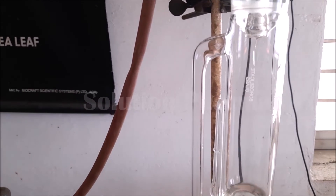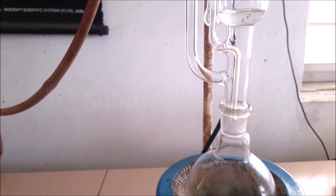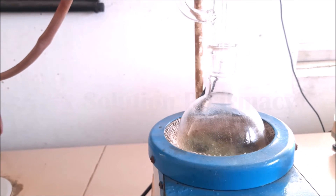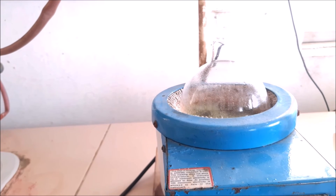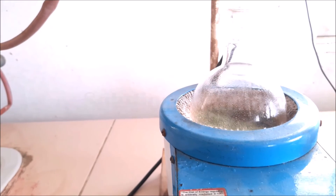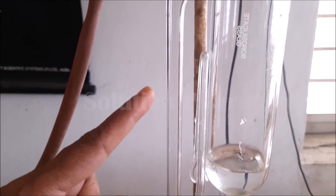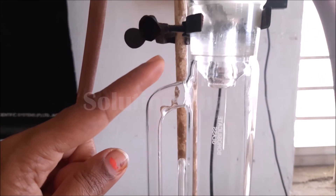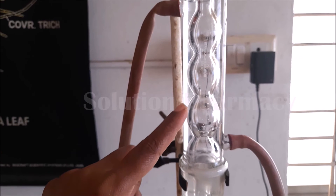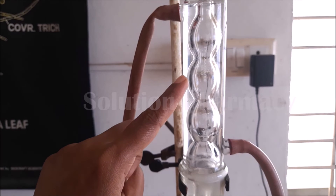The Soxhlet extractor is kept empty, and below it we attach the round bottom flask containing the liquid extract — the solvent we want to recover — so that we get a concentrated extract. The rest of the setup is the same as before. On boiling, the solvent evaporates and passes through the side tube to the condenser. The condenser consists of two tubes: inner and outer. In the outer tube, cold water comes in through the inlet and hot water exits through the outlet.